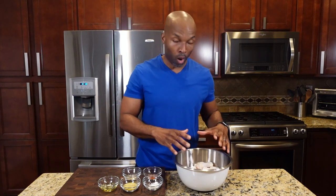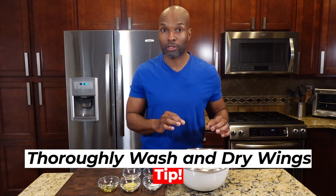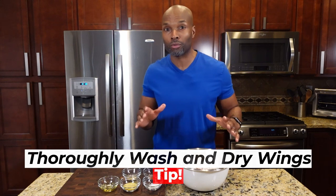The first thing I'm going to do is season the wings, but here's a tip I'd like to share: I have washed and dried these wings very thoroughly and made sure there is almost no water on them, because the water is going to create steam — and steam and air frying don't go together. So keep that in mind.